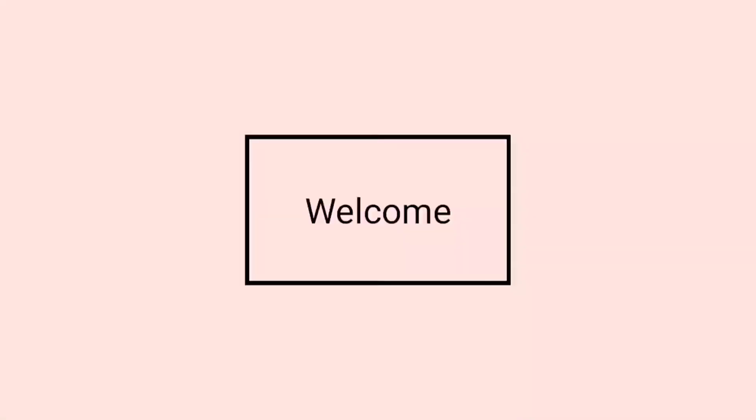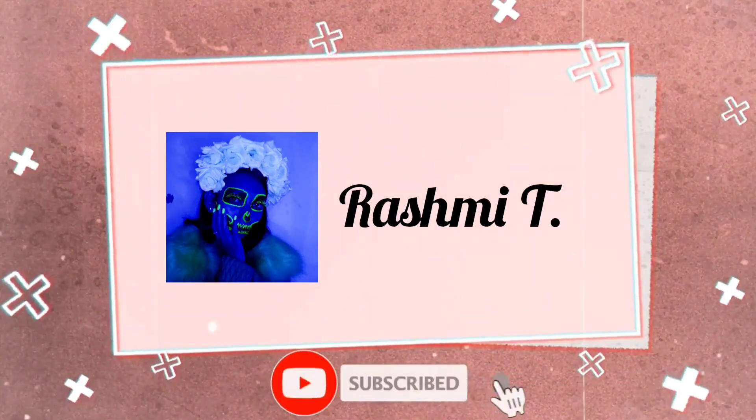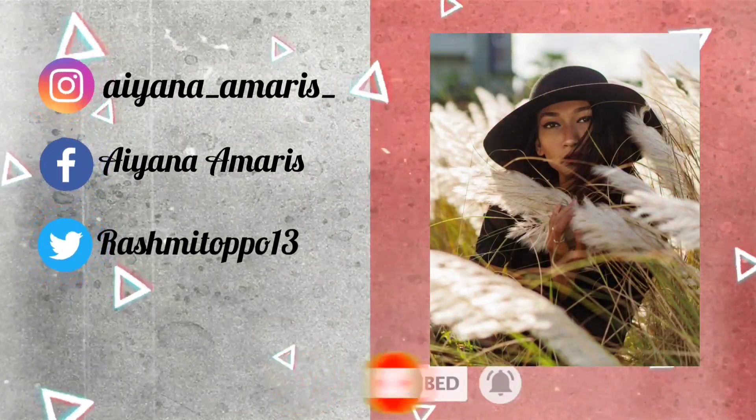Hi guys, what's up and welcome back to my channel. I know it's been so long since I posted any YouTube video.